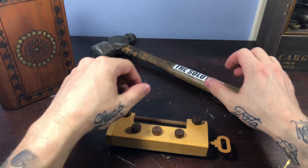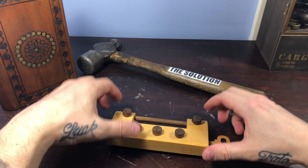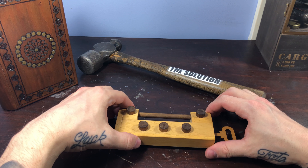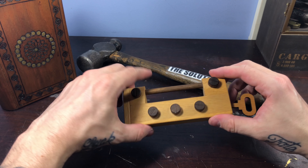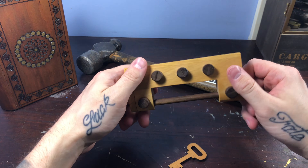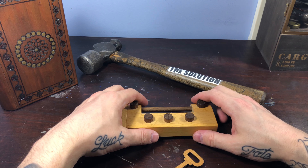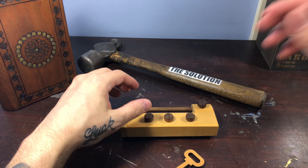So the key obviously does nothing, and we didn't have to use the solution hammer. Until next time guys, thanks so much for watching. If you like what you saw with this one, I'll put the link in the description below if you want to pick one up for yourself or grab it as a gift — that'll be there for you. Until next time, guys — cheers, thanks!